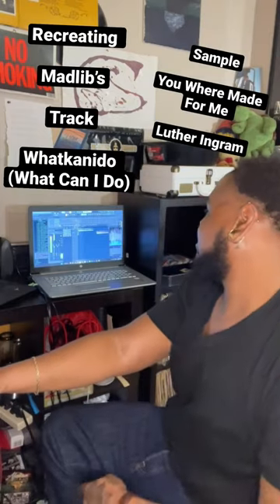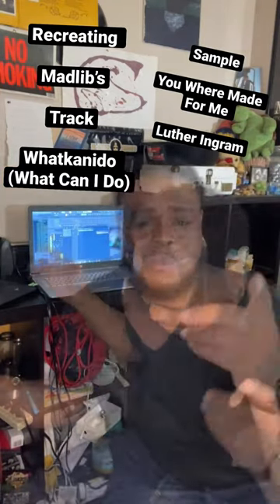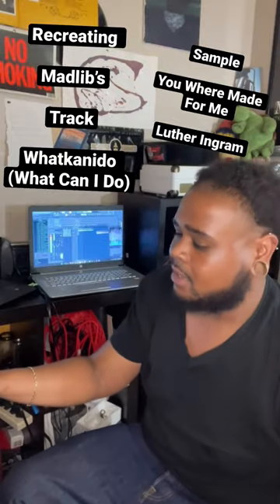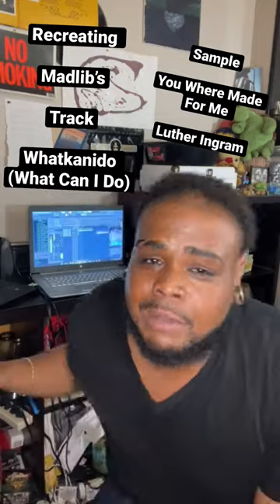Appreciate y'all. And that's how I recreated Mad Lib's track.